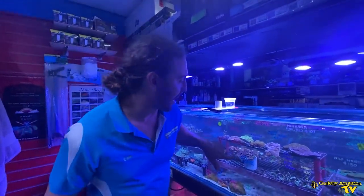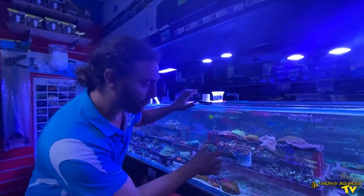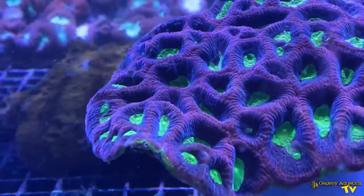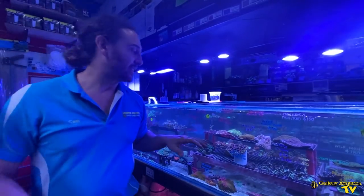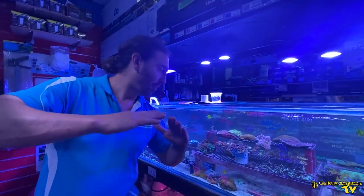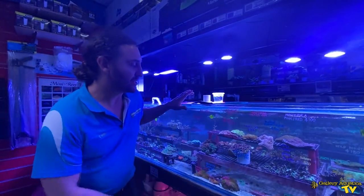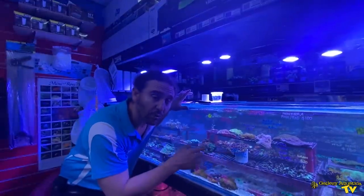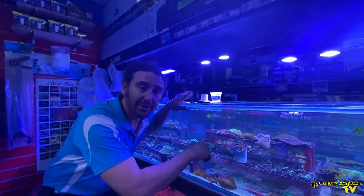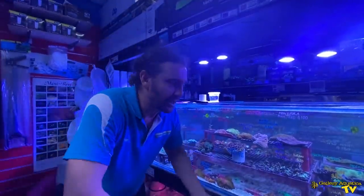My second favourite coral that we're going to be taking to this client today is a Dragon Soul Favia. It is really, really beautiful — the fluoro bright green eyes and what I'm going to call maroon regions around the outside. The shape of this piece is actually quite bent, almost at a right angle, so we'll be able to drape this over the rock. The new growth edges will go the same fluoro green as the eyes and it almost looks like lava spilling over a rock.